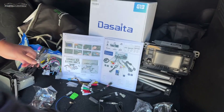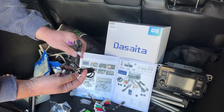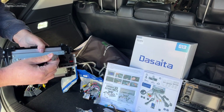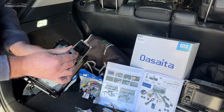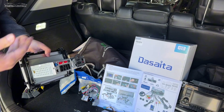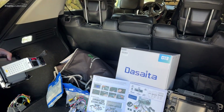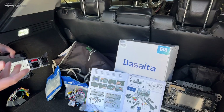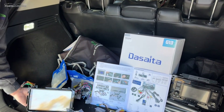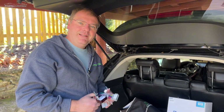There are also multiple USB inputs you can plug into the DeSeda unit. Something pretty cool — there's an HDMI output port, so if you wanted to run a second screen in the backseat for the kids, or even have a tailgate party with a TV connected, you could do that off this unit. With that, let's go ahead and get all of the wiring put together and start knitting this into the dash.